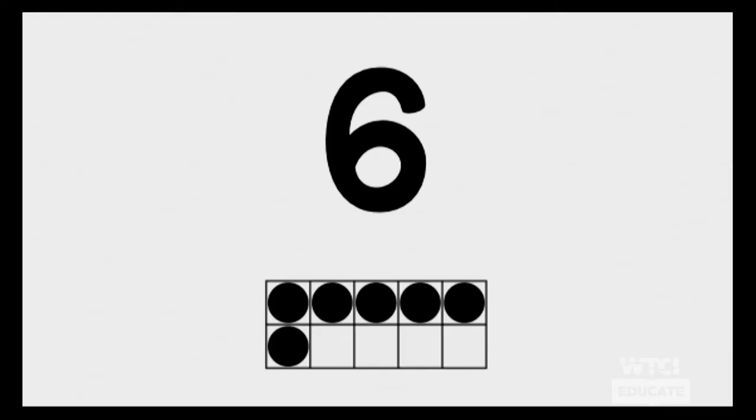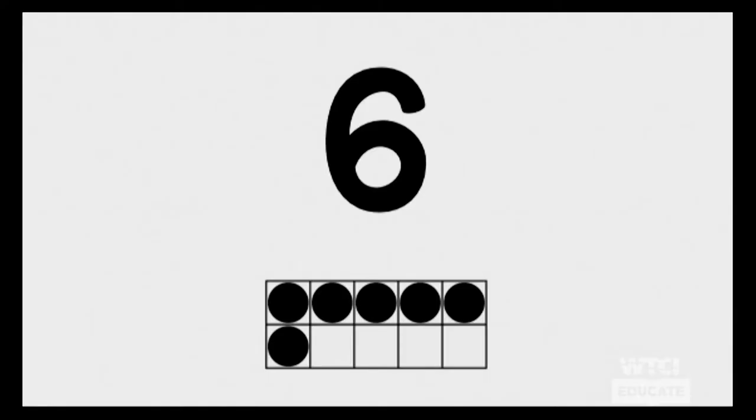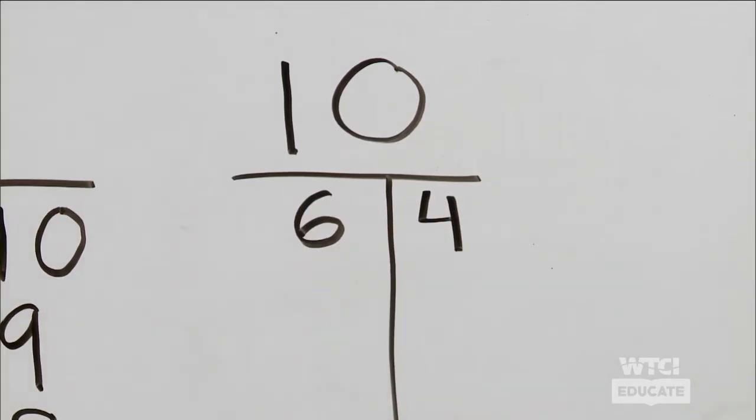Here's our next one — it's the number six. What could we say for our number sentence to make ten? Well, we know we have six, and then we want to count up those spaces that are not filled in. So how many more do we need to make ten? We need four. So we have six and four makes ten.